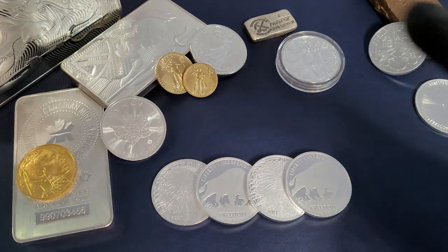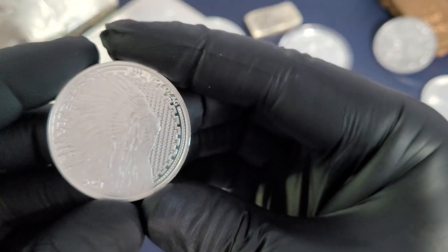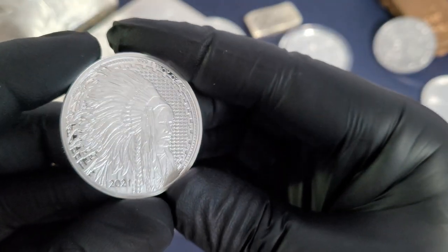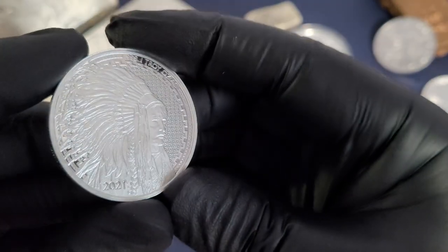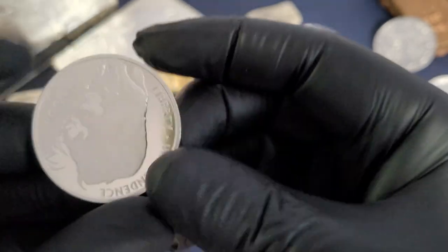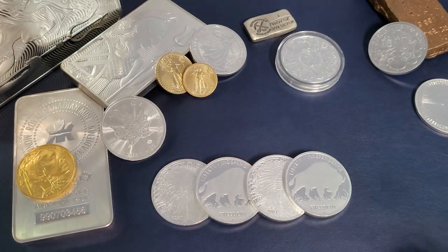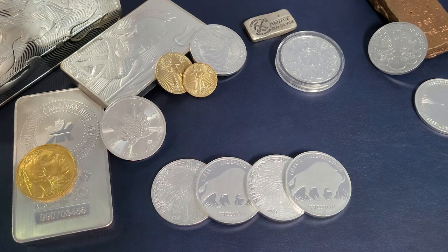When it comes to stacking silver, the best bang for buck out there is going to be your one ounce silver rounds. Like these beautiful ones here from the Asahi Mint. These are actually stamped with the year 2021 — gorgeous Freedom Buffalo Rounds. Let's take a look at five more ounces of silver rounds and talk about some tubes that we're going to be stacking as we head into 2022.